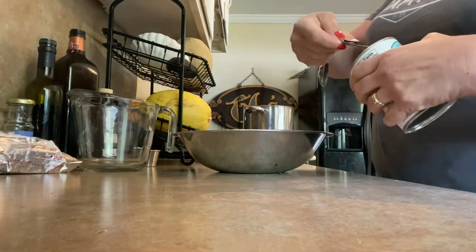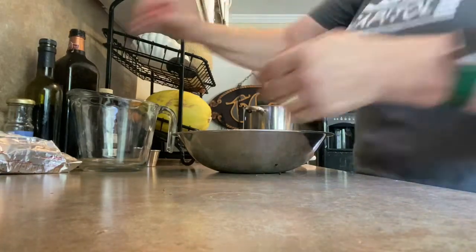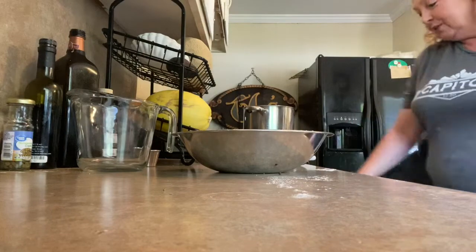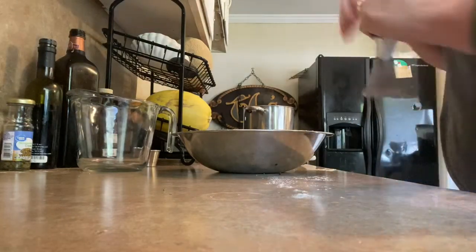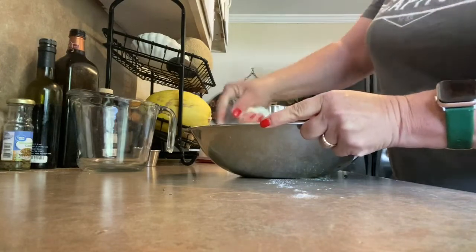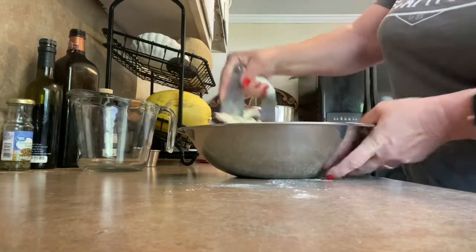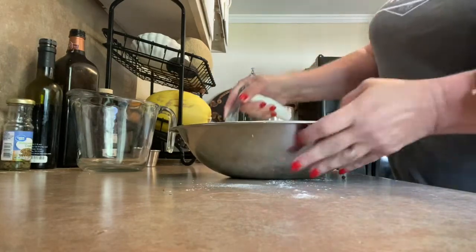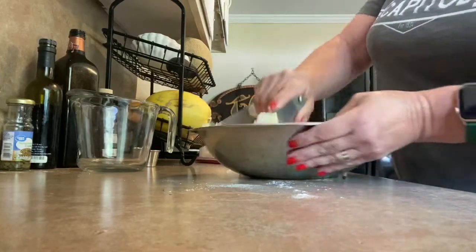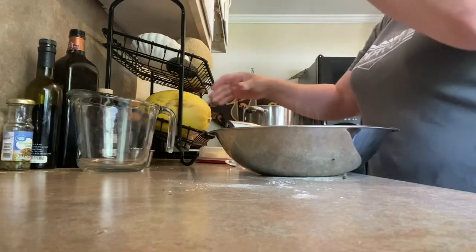I've got two cups of flour in my bowl here, and I'm adding a teaspoon of baking powder and half a cup of shortening. Use whatever you've got — I've got butter flavor, so that's what we're using. You can use regular if you want. And if you want to add herbs to this, now is the time. All I'm doing here is cutting it in, just like this. You're going to do this until it's very coarse — people say the size of peas. And add about a teaspoon of kosher salt.